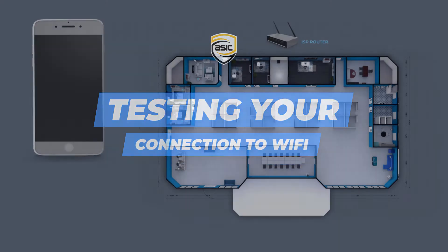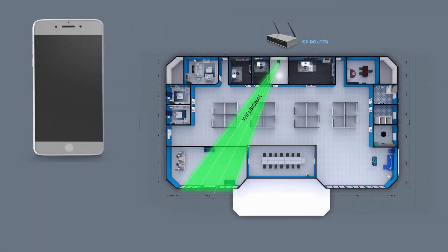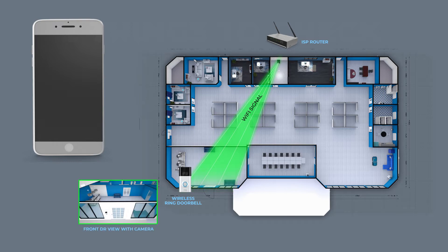Quite often the Wi-Fi router is too far away from the location of the wireless doorbell. The doorbell is also often installed on an exterior concrete wall by the front door, which may cause the signal strength to become weak or even unconnectable.